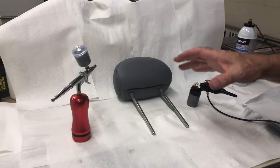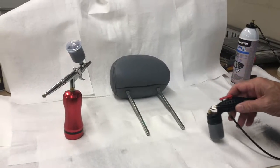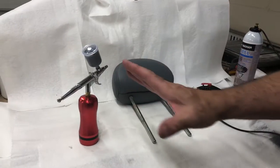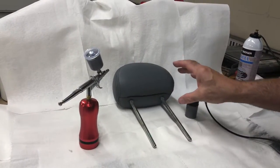All right, today what we want to show you is the difference between airbrushes and what they can and cannot do. This is our new cordless airbrush. It's an internal mix airbrush. It does very fine work, nice tight areas.